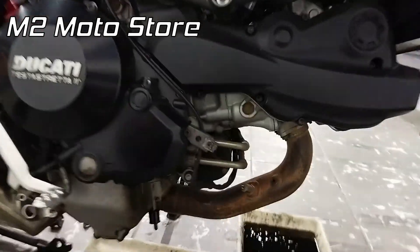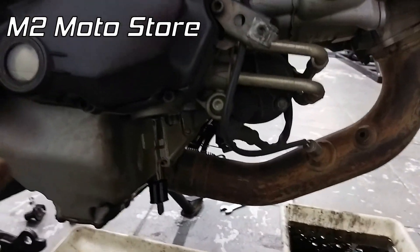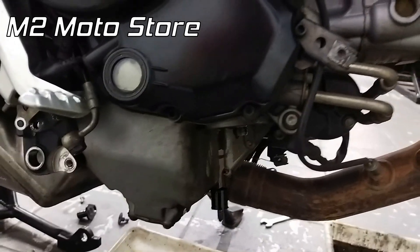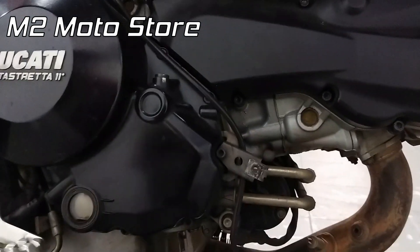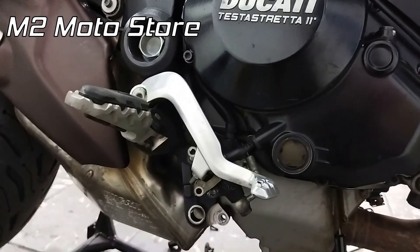Olha aí, galera. Fazendo a drenagem aqui do óleo do motor. Já retirei o filtro aqui — tinha um filtro Cayenne. Vamos fazer a substituição por um Rifle, como eu já falei. É uma troca de óleo meio chata de fazer. Não é difícil, mas é meio chata. Por quê? A gente tem que tirar as três placas de proteção de alumínio do motor, que dá acabamento e deixa a moto mais bonita também.